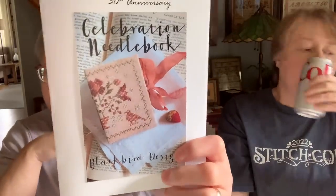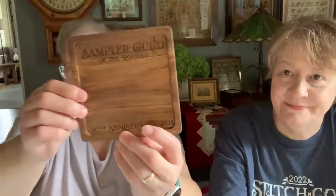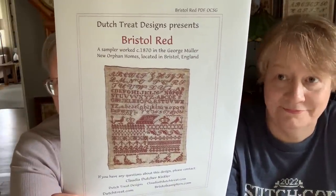I'm a member of the Sampler Guild of the Rockies. They sent out their annual membership directory, a Blackbird needle book — isn't that beautiful? — and some other goodies. So join a guild — you get special teachers, special designs. They have Zoom meetings now because of COVID and they've continued on with that. I'm in the Sampler Guild of the Rockies and Orange Coast Sampler Guild. They have available a Bristol Red from Claudia Dutcher — isn't that beautiful? I downloaded that.